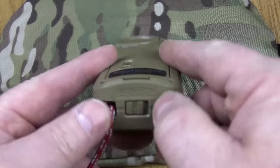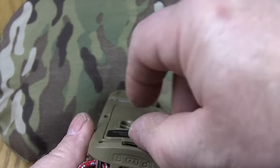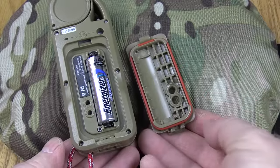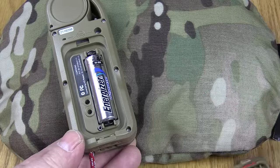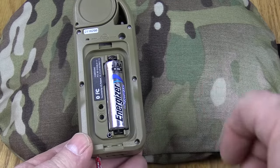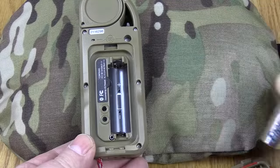To open this door there's a latch here on the back. You just slide it and lift the door up — you can see it's completely O-ring sealed. You're not going to have to worry about water or dust getting in there. It comes with an Energizer Ultimate lithium battery in it, one AA. It's got a little sign showing you which way it goes.